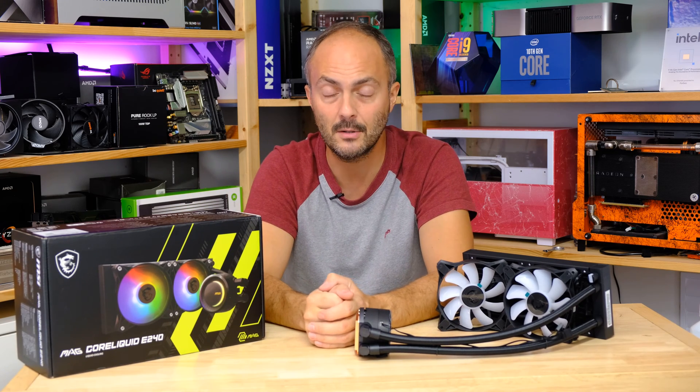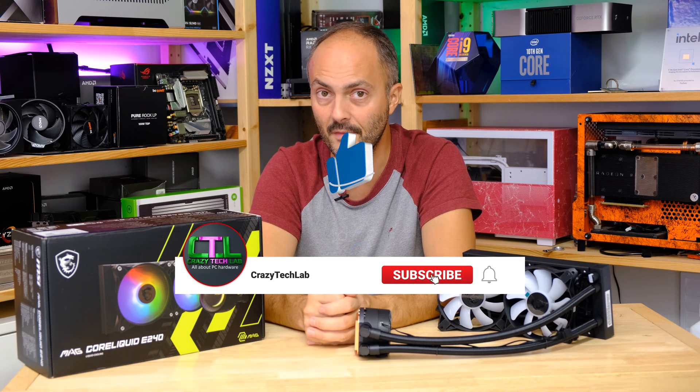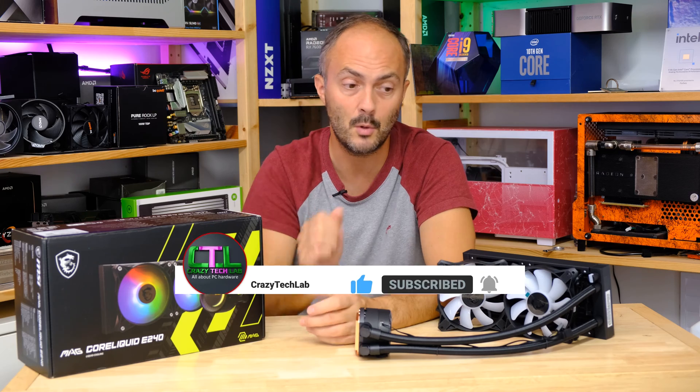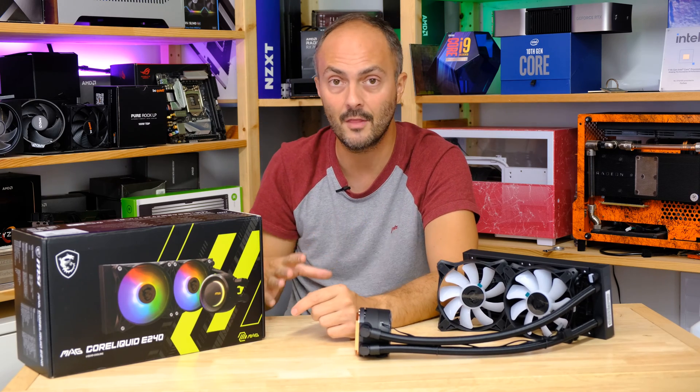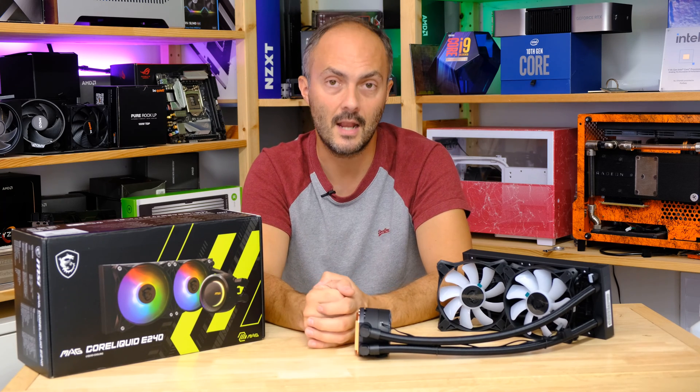Don't forget to like, comment, and subscribe to the channel and turn on notifications. Let me know what you think about MSI's new cooler, and what cooler you're currently using — are you considering an upgrade? I love hearing your thoughts in the comments.